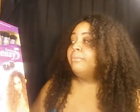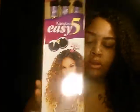So I bought this right here. I can't pronounce it — it's from Sensational. It's Canubia. Easy Five. It's synthetic hair with a Brazilian hair curl pattern. It comes in 18, 20, and 22 inch lengths.